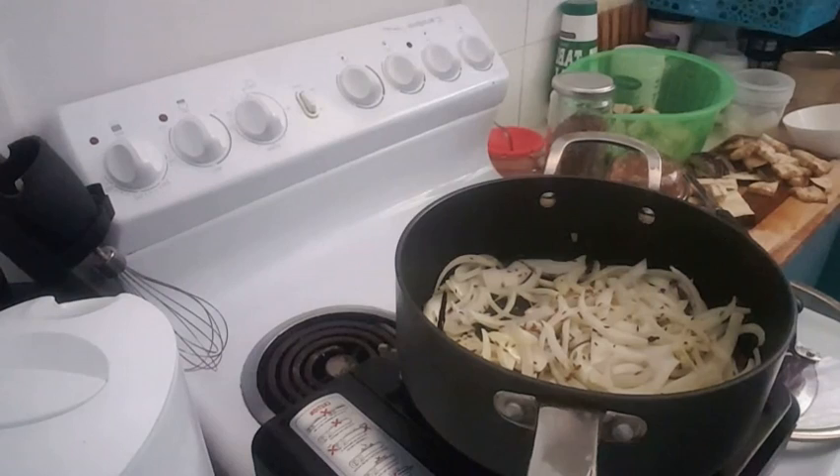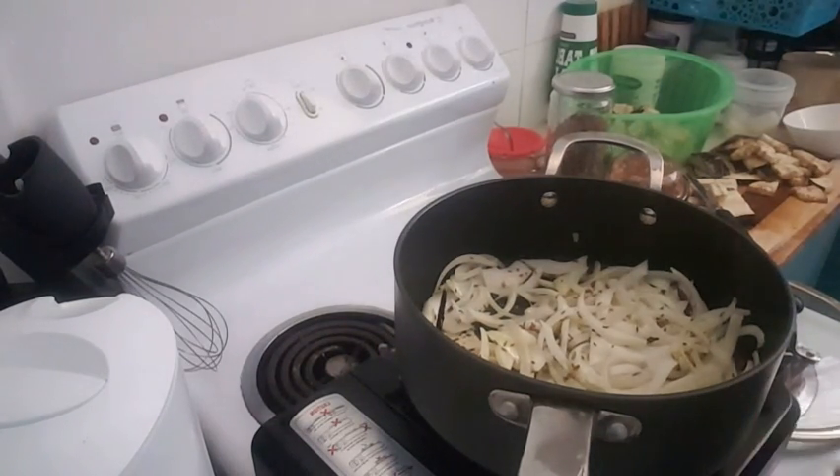Hey guys, hope you're doing well. Today I'm making a vegan dish — it's eggplant stew. Right now I'm frying my onions, then I'm gonna add chopped garlic to that, and afterwards I'm gonna add my chopped eggplant to get a little bit fried.